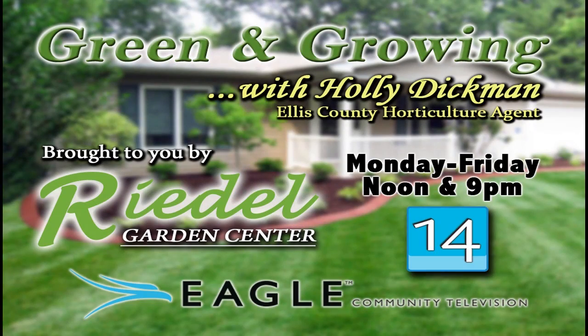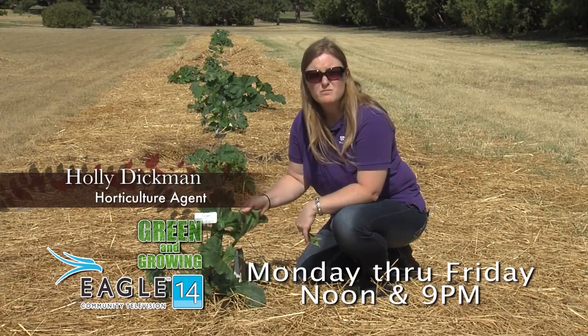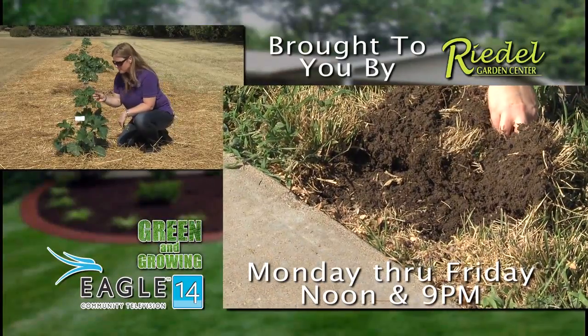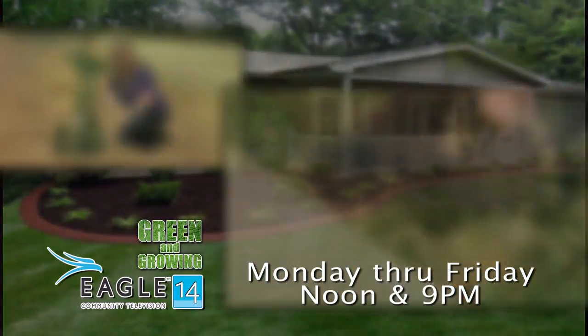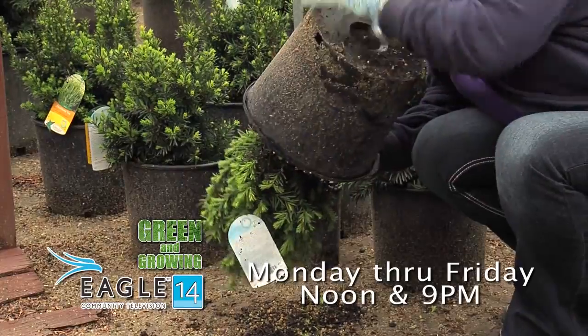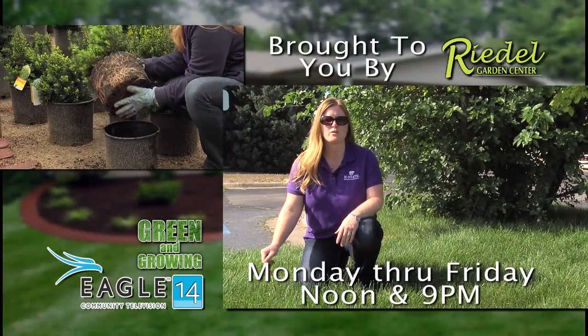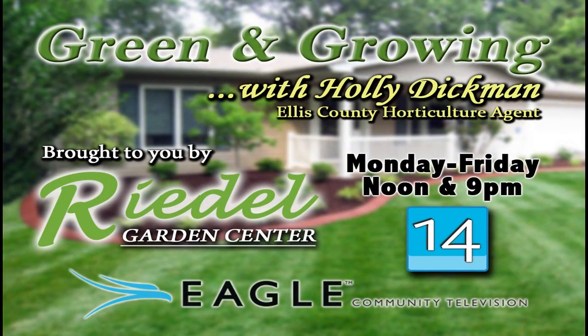Tune in to the Green and Growing program on Eagle Community Television with Holly Dickman, Ellis County Horticulture Agent. Holly will identify common lawn and garden issues and provide up-to-date information weekdays at noon and 9 p.m. on Channel 14. Green and Growing, brought to you by Eagle Community Television and Riedel's Garden Center, a full-service garden center west of Hays on Highway 40, next to the Bickle-Schmidt Sports Complex.